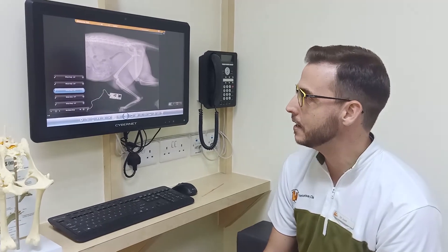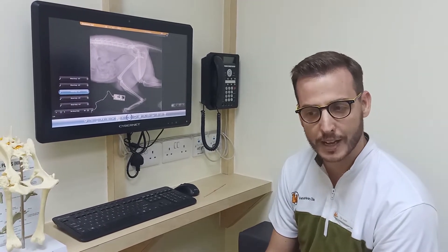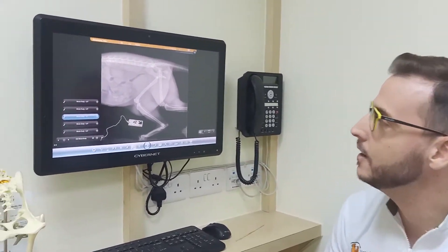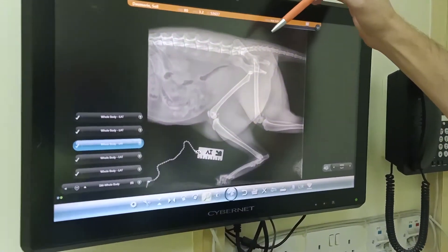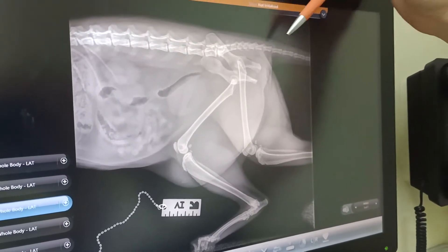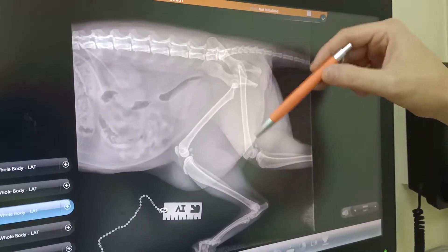So when he was stable enough, after a couple of days, we performed some X-rays. And here we can see in the first image, we can see that there's a spine, this one is the tail, and both back legs.